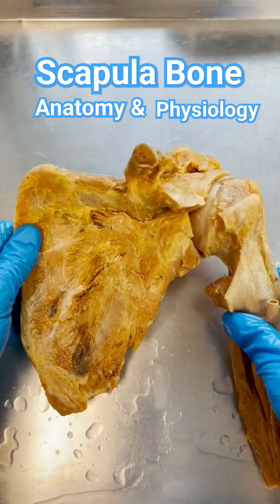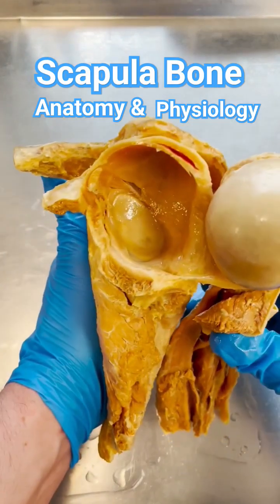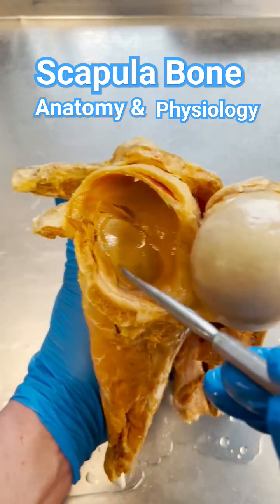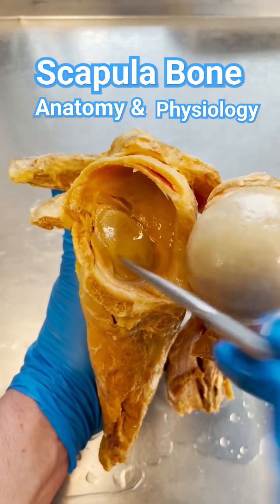This is a really cool shoulder dissection that we've opened up to show you the inside anatomy of the shoulder. You can obviously see the ball here in the socket where the ball would plug into. This is technically called the glenoid cavity.